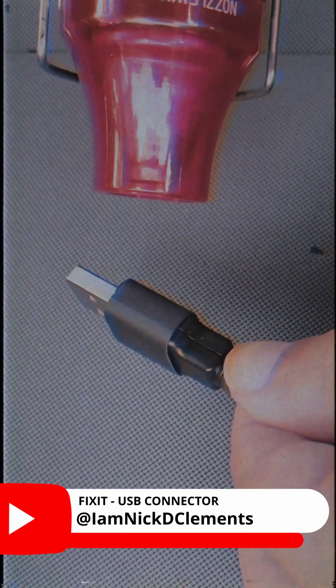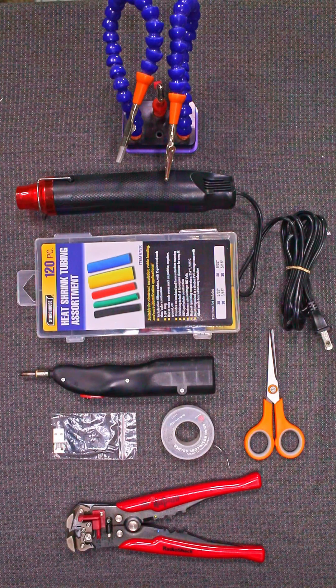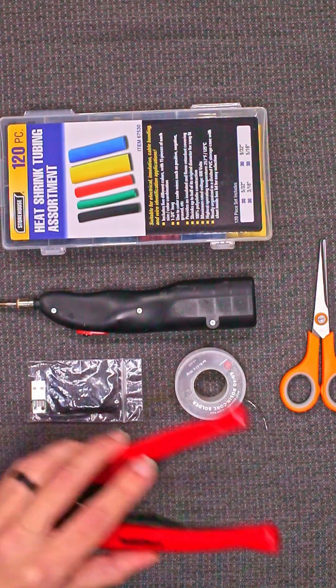Someone recently commented on my USB repair video that I use too many tools. And while I agree, most of those tools weren't actually needed for the repair. It could be done with just the soldering iron, the solder, the scissors, and the USB repair kit.